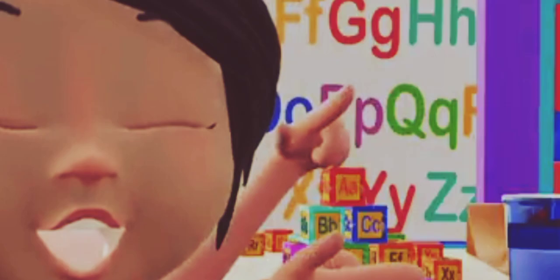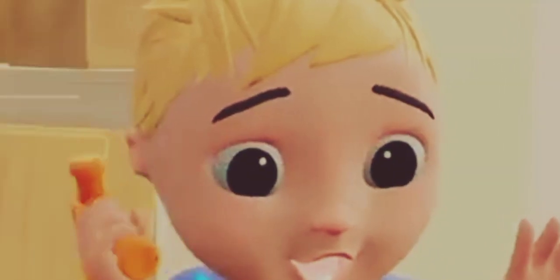Over here. A, B, C, D, E, F, G, H, I, J, K, L, M, N, O, P, Q, R, S, T, U, V, W, X, Y, and Z.